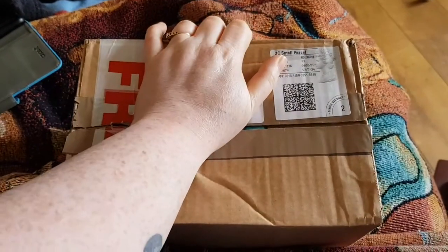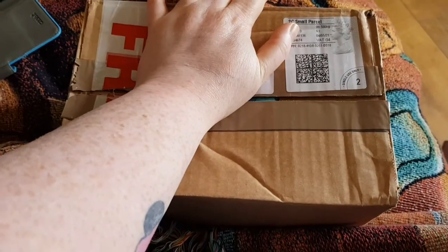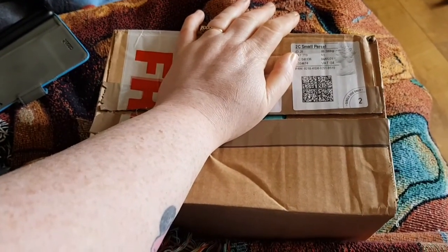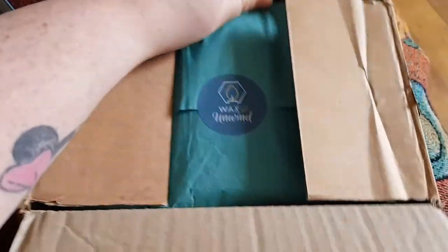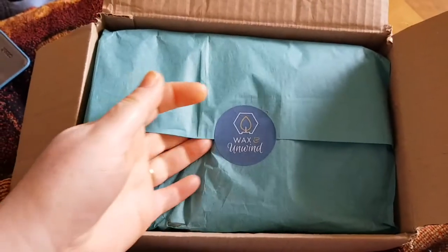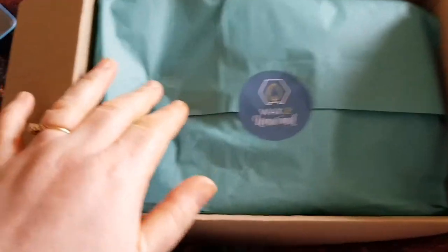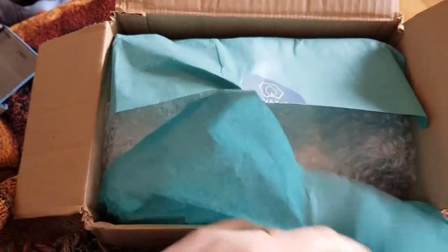I'm going to be behind the camera for this one. I've just received this parcel — all I've done is opened it and hidden the address. This is another parcel from Wax and Unwind. It's wrapped in this beautiful teal tissue paper with their logo. It looks more green in person but darker on camera, so let's open it.